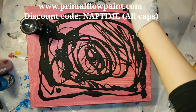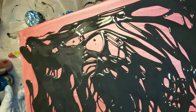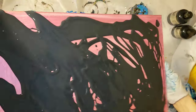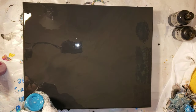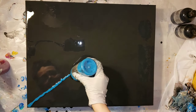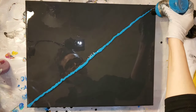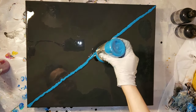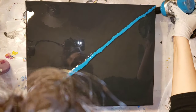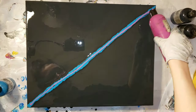I'm going in with my shimmer black, pouring about three ounces of it onto the 16 by 20 canvas, and I'm going to tilt it just like I would an acrylic pour until it's nice and evenly distributed. Now I'm going in with my cobalt turquoise — I cut out the tilting just to save time. I'm just making a diagonal line straight from the bottle with the turquoise.